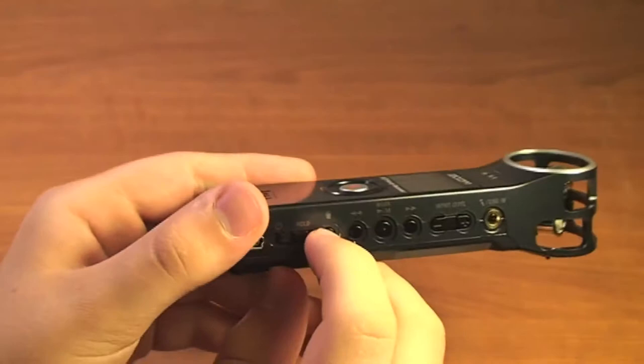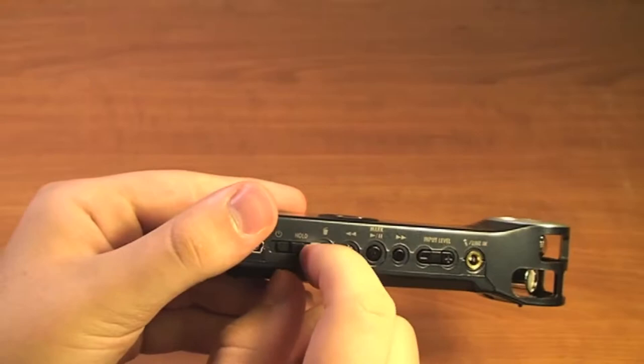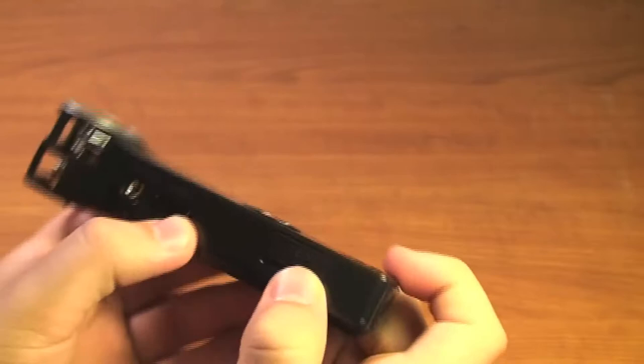You can use the trashcan button to delete the current file that is playing. So the file that is currently playing — when you press the trashcan button, it will delete that file.